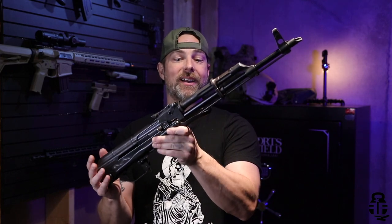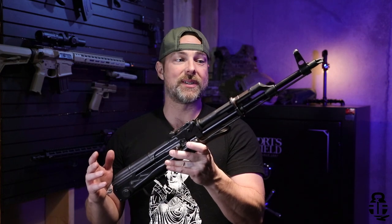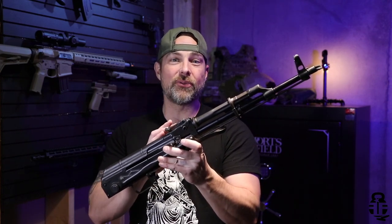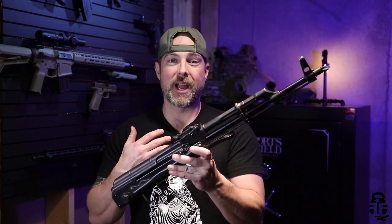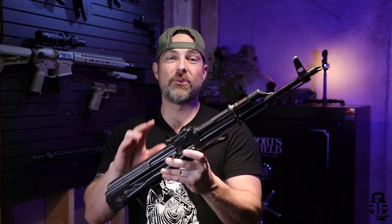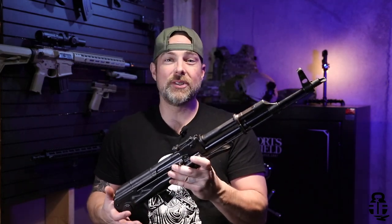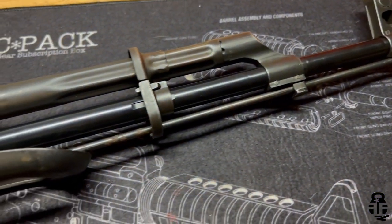This is going to be a rifle that I've wanted for a very long time. What are we talking about? We are talking about a barreled receiver kit from Atlantic Firearms. The fact that it's an under folder on top of all that just makes it so much better, in my opinion, because the under folder is my absolute favorite AK ever produced.